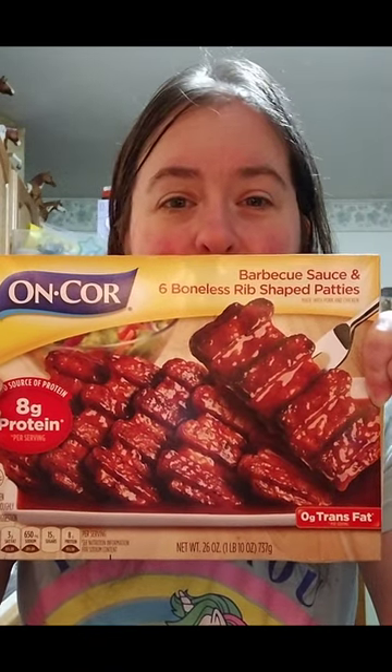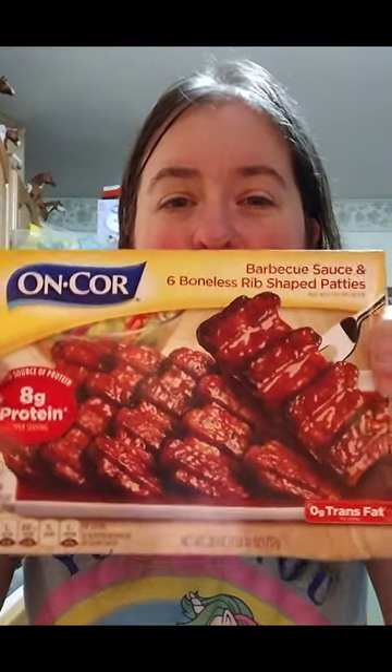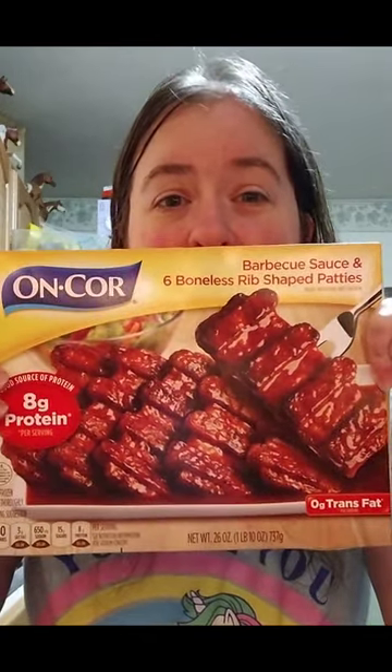Unfortunately, they do take a little while to cook, which is why we're not streaming this. But yeah, we're going to give this a shot.